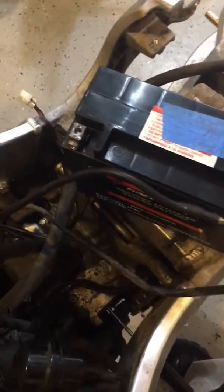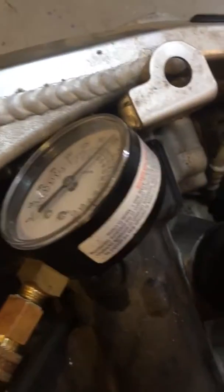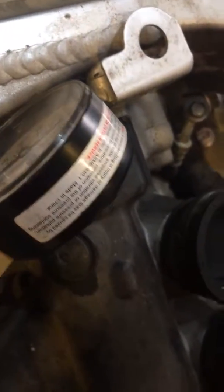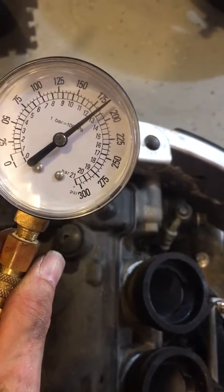Let's hook the battery up and crank the starter over so you can see the compression on Cylinder 4. Okay, so the same — we were about 185, give or take.